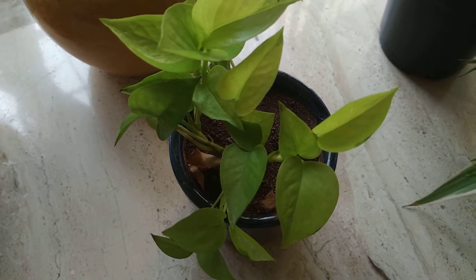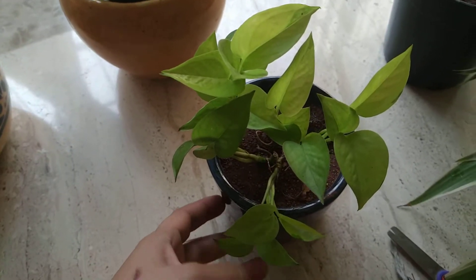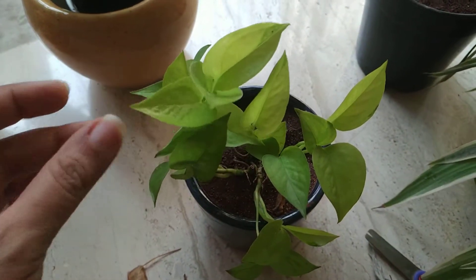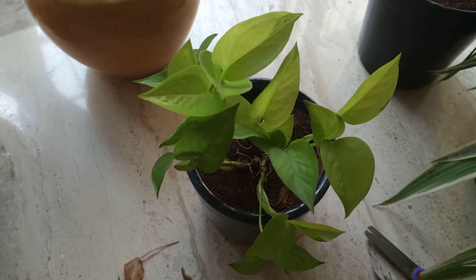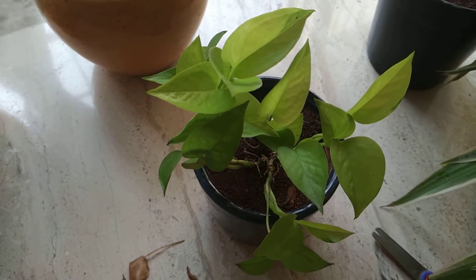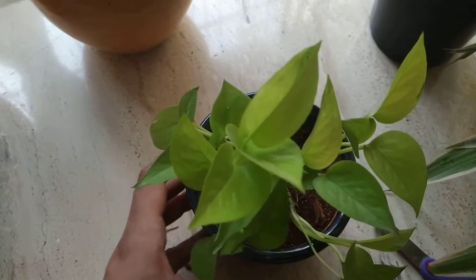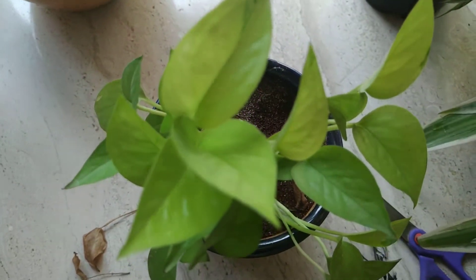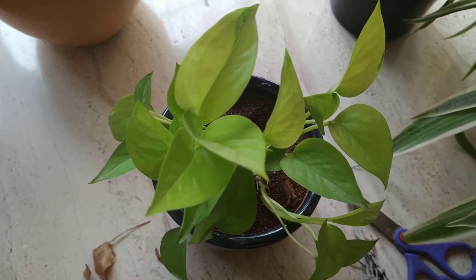I've removed the dead leaves from the plant. This money plant I started growing from cuttings that I propagated through a water propagation method — you can see that video in my previous videos. The plant has finally started growing; these are the new leaves with very beautiful variegation. So point number one is to remove all the dead leaves.